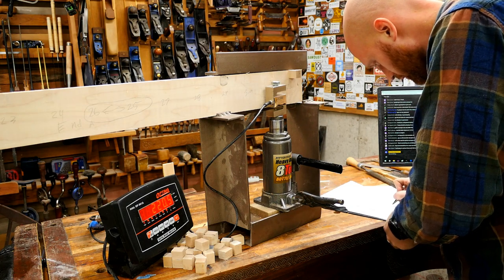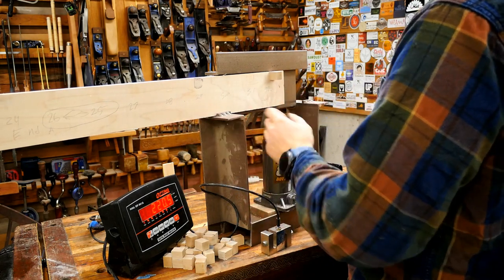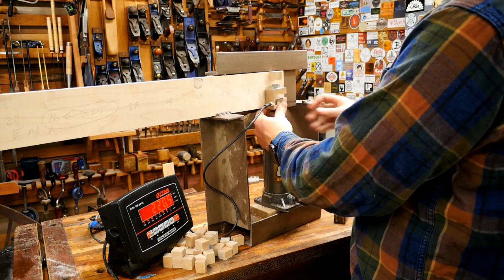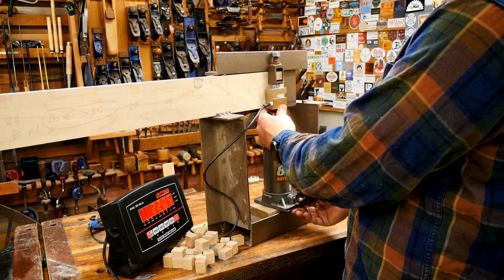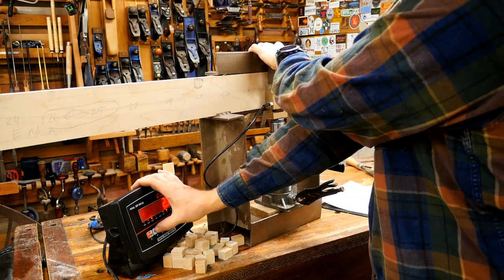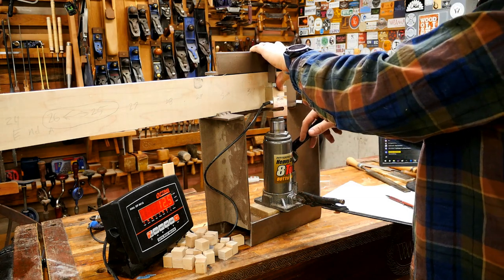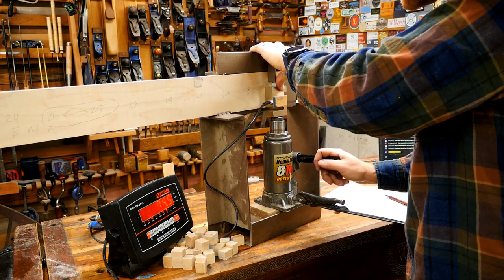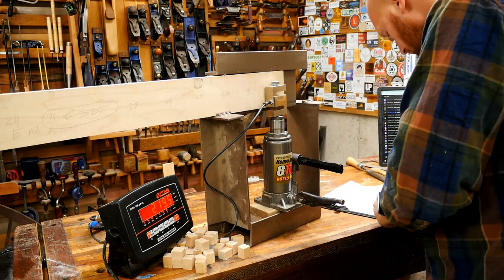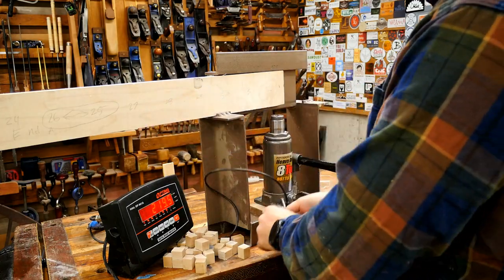The last one is 4/4 — a glue from Tools for Working Wood that they wanted me to include in the test. I guess it's a decent PVA glue. Hold is locked down. 219 pounds — nice. So that's one full string of 32 glues completed.